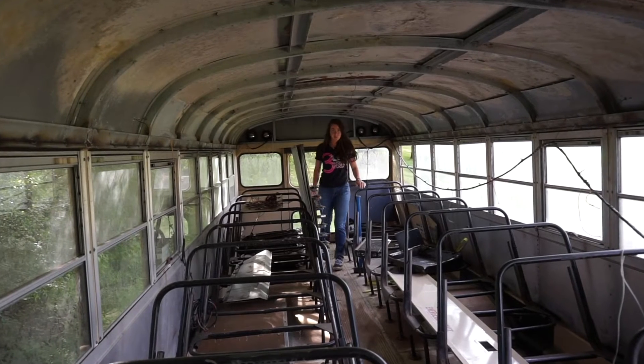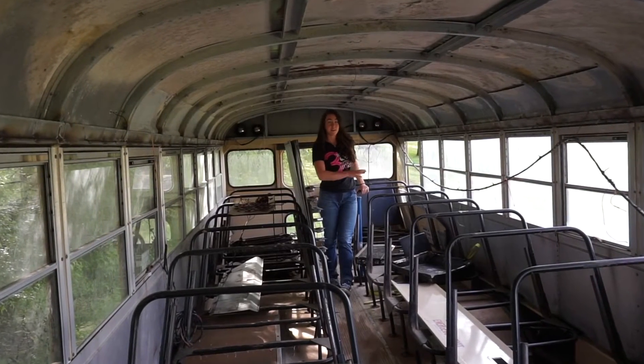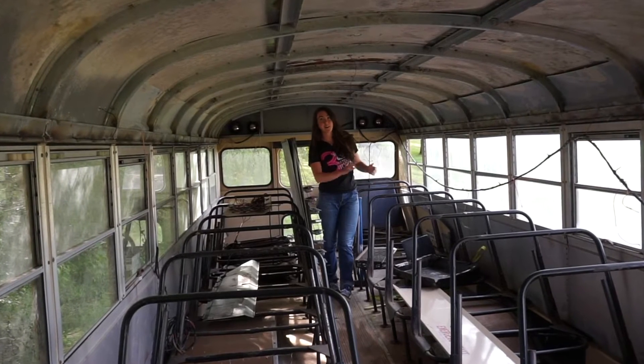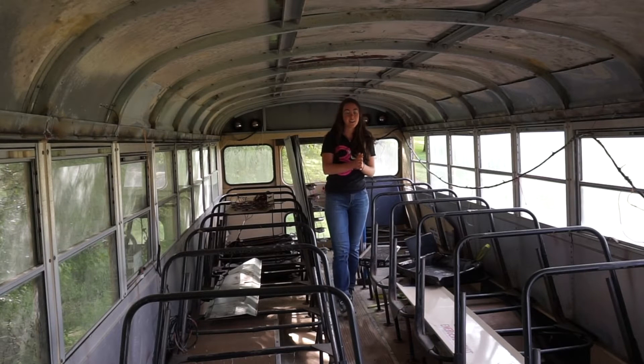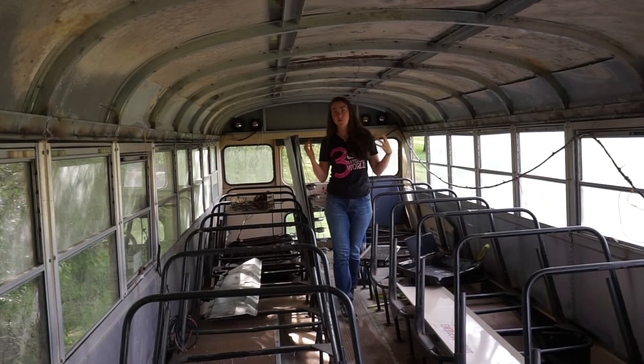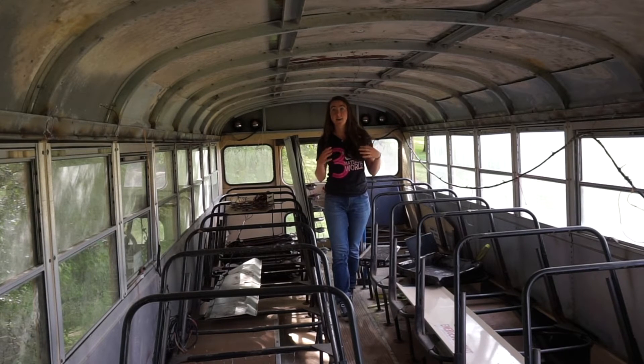I've embarked on this project to convert this 1993 school bus into a greenhouse. Greenhouses are really liberating, allowing you to grow plants beyond the regional growing season. Unfortunately, when using greenhouse kits or designing your own, the costs tend to escalate.